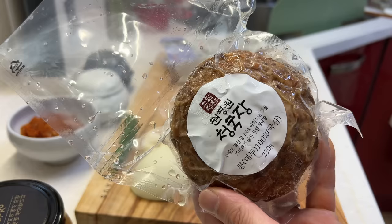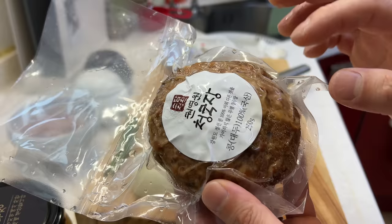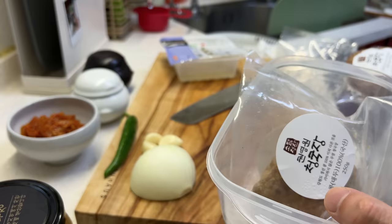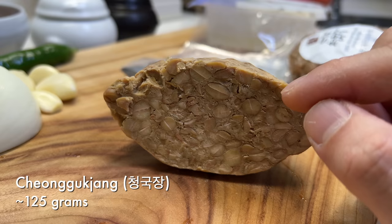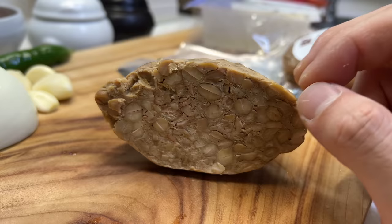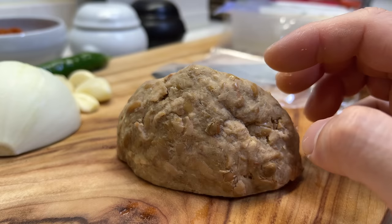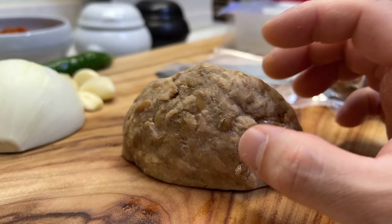Let's start off by looking at Cheonggookjang. You can find it in the refrigerator section of a Korean supermarket. Unlike Denjang, this is not a paste — it's soybeans that are partially mashed. We're gonna need around 125 grams; you don't need to be exact. The process is very similar to Japanese natto, but natto uses salt whereas this has no salt — it's just pure fermented soybean. For natto, the bacteria comes from a culture, whereas for Cheonggookjang the bacteria just comes from the air.